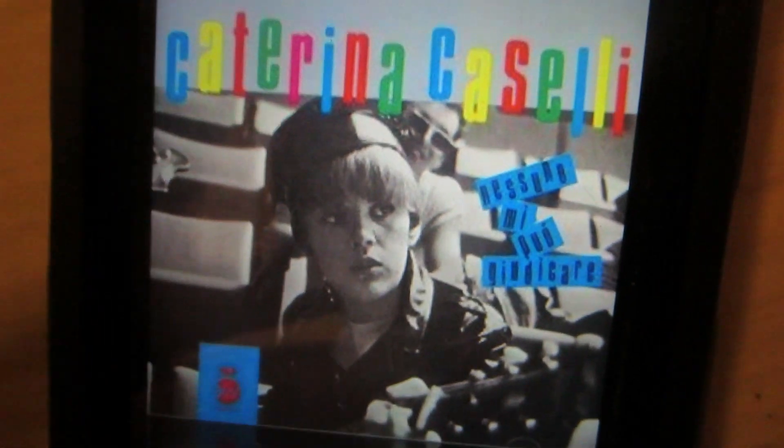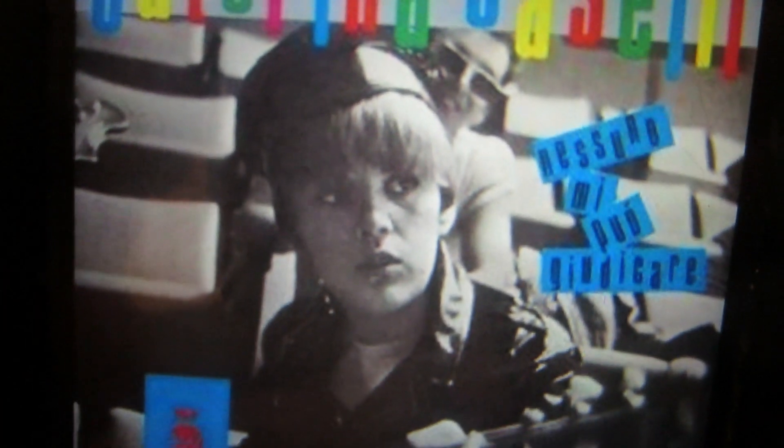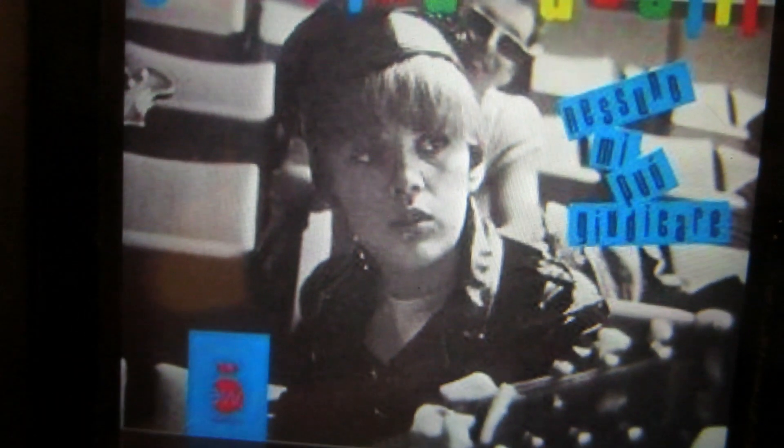I'm coming at you. Al dente, Chrissy Star. Al dente. I have to say, Katerina Caselli looks like a young Justin Bieber. Is anybody with me on that? Maybe she was in the French underworld of Beliebers in the 1960s.